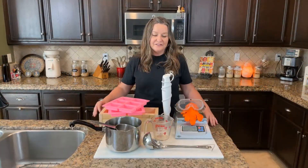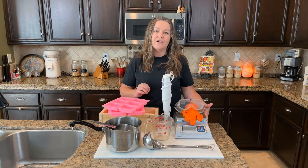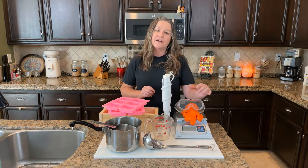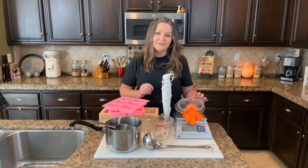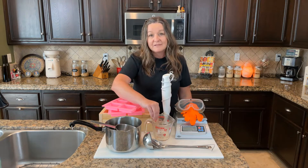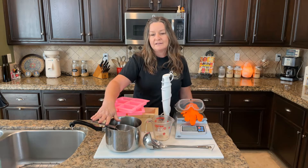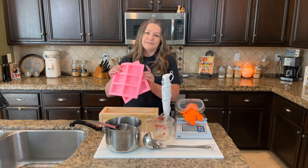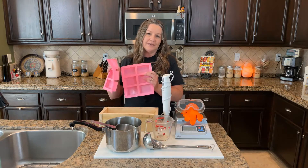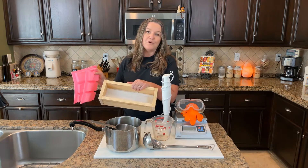In a future video we're going to show you how you can create your own custom recipes. These are the tools that are required when you're making soap. We have a scale to weigh out all the ingredients, gloves and goggles for when we're mixing the lye, an immersion or stick blender, a glass measuring cup, ladles and spoons, a few different size metal pots, and soap molds.